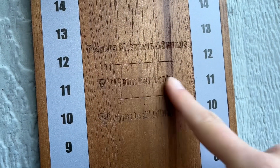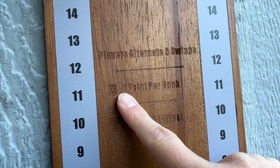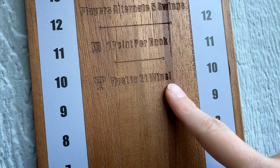Right here are the instructions. Players alternate every five swings, you get one point for every hook you get, and the first person to 21 wins.